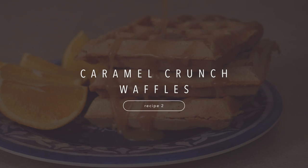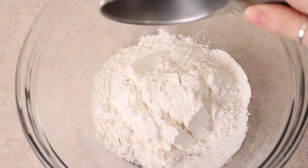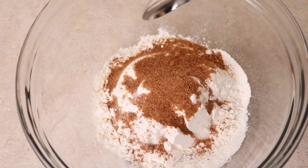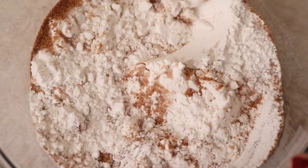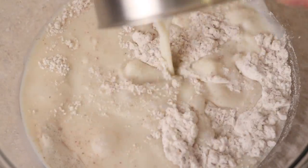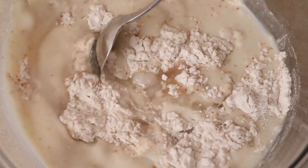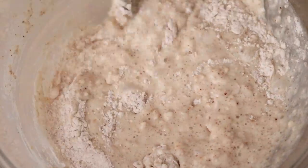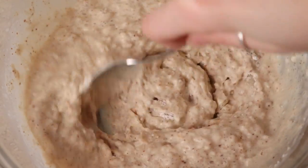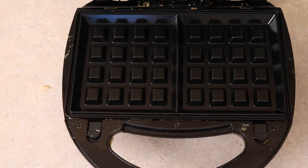This next recipe is a total game-changer for breakfast. Add a cup of flour to a big bowl with two teaspoons of baking powder and two tablespoons of coconut sugar, then add a cup of almond milk, a teaspoon of apple cider vinegar or lemon juice, and two tablespoons of coconut oil — or you could use applesauce or mashed banana. It's going to be a pretty thick batter.